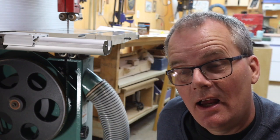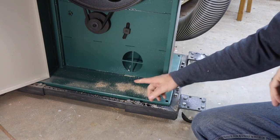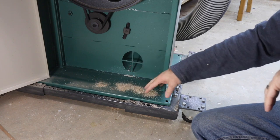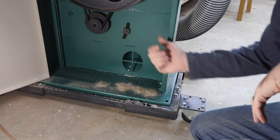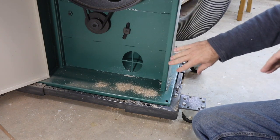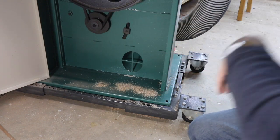I did some experiments and the bottom hose actually does a really good job. I spread some sawdust, turn on the dust collector — it doesn't do much with the door open, but when you close the door and seal that bottom cavity, it sucks it all up.